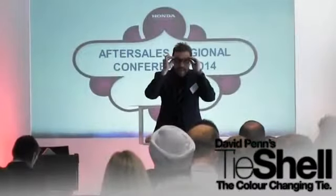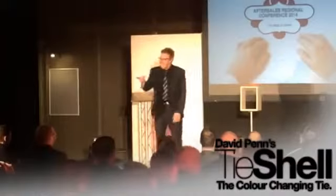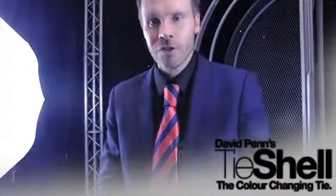the audience realized that my tie has changed color, literally under their nose. It's the Tie Shell color-changing tie.